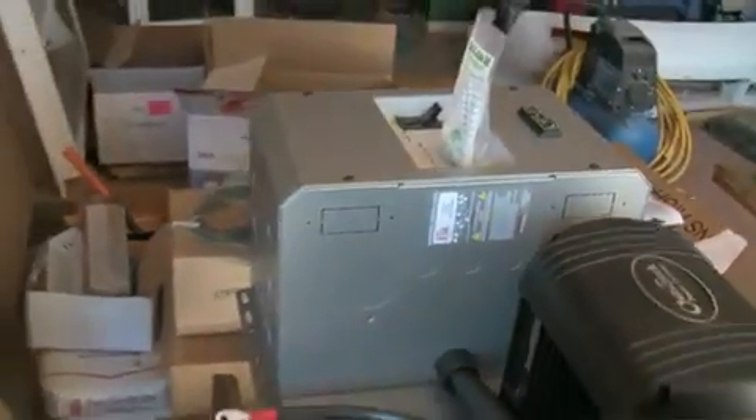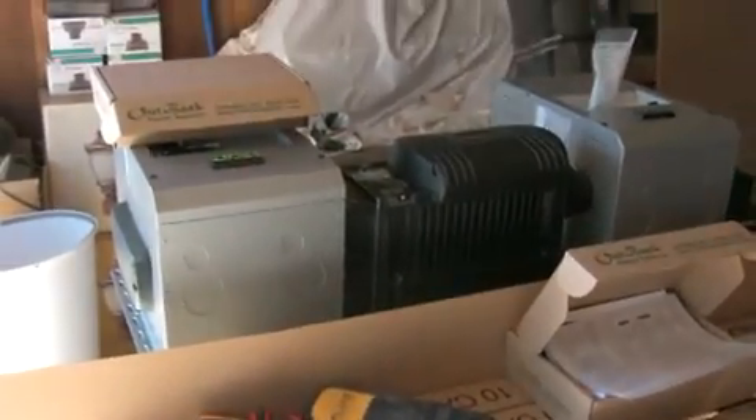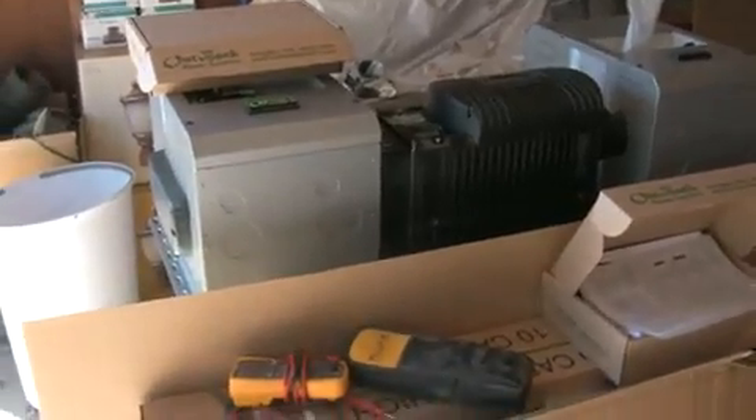Now this thing's heavy. Right now as it sits, this thing's about 150 pounds. This is not a small-time deal. This represents cutting-edge technology in the off-grid world.